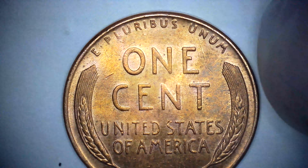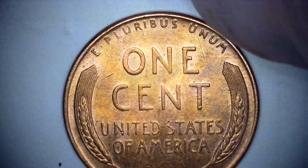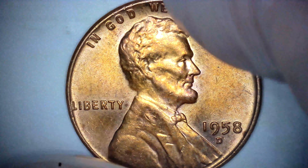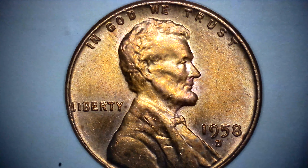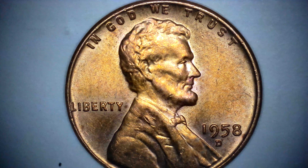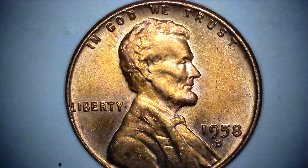Now the reverse. It seems also to have some doubling on the E Pluribus Unum. I guess they are considered doubling.